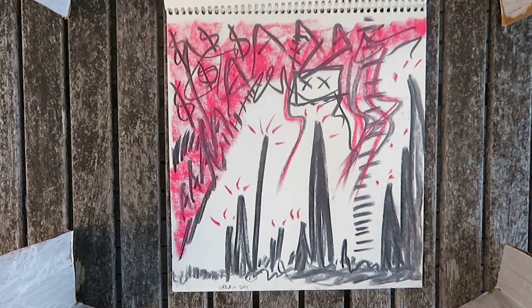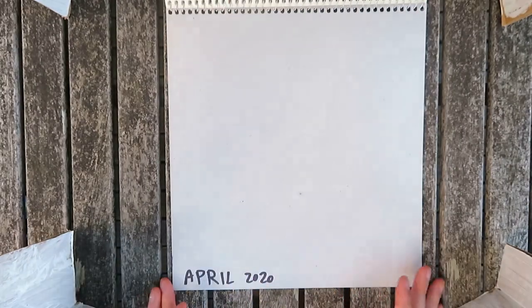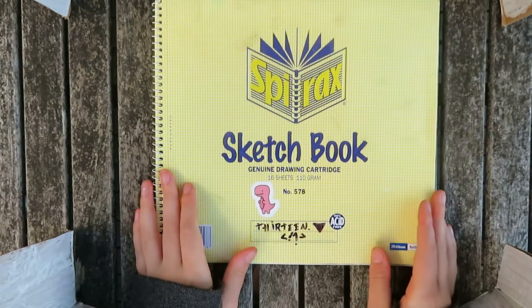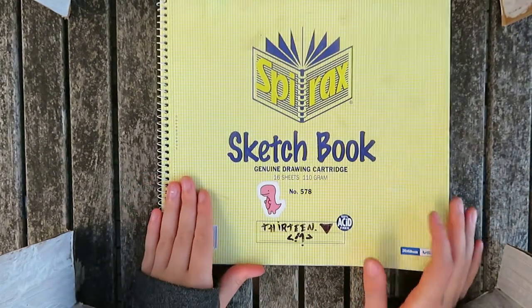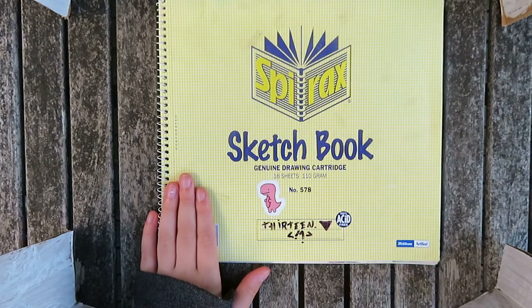And here's the last page — Green Day. And that is it. Pretty quick sketchbook, I think it's about 14 pages. But it was very fun, and this is a pretty nice sketchbook — a nice shape to the pages, pretty good quality paper. So, yeah, thank you for watching. Goodbye.